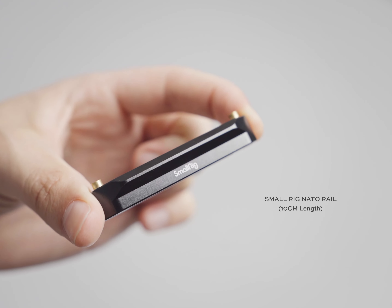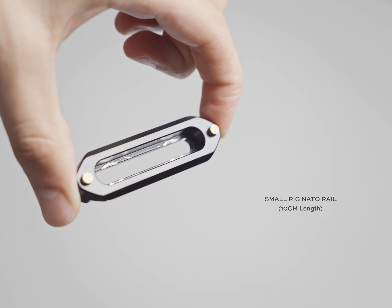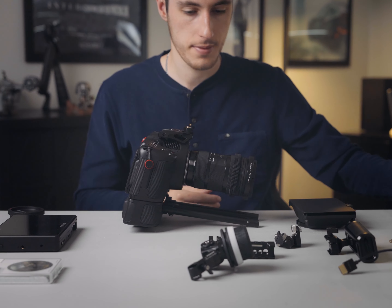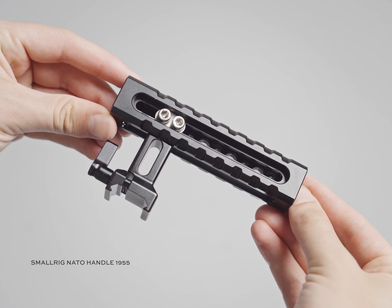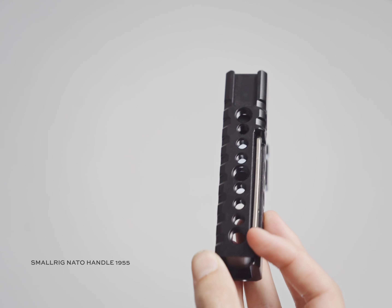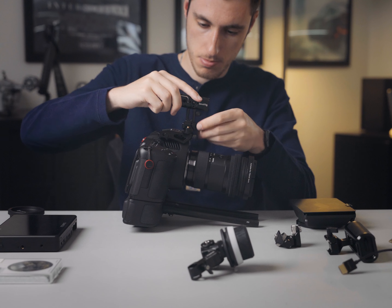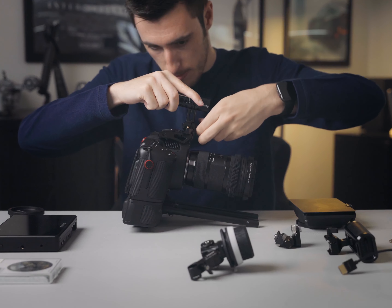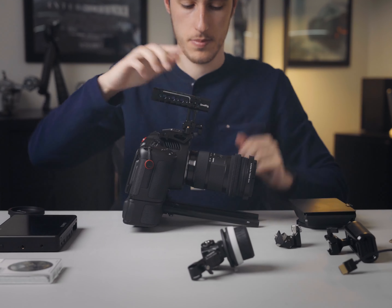On top of the camera, I use this SmallRig NATO rail attachment — it is the 10cm version. It is absolutely fantastic because it enables me to add a SmallRig top handle or anything else on top of the camera, and attaches really securely just using the two screws there. Speaking of top handles, I do use this SmallRig NATO clamp style handle, which is fantastic. I love the adjustability of the handle, as well as the fact that it clamps onto the top of the NATO rail. It also has relocating pins on the front of the handle, which I'll show you exactly what I use those for in just a moment.